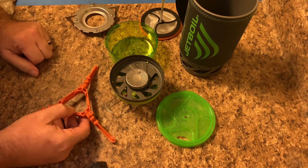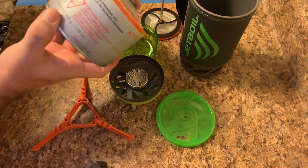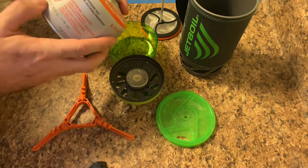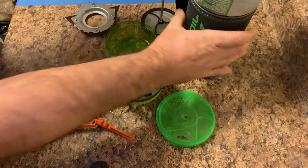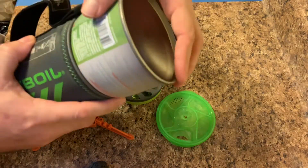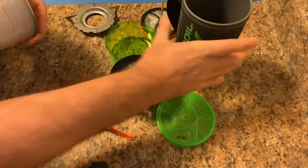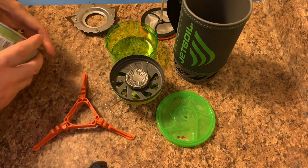Now, the little stands — I've never used these Coleman canisters before. This is a 220 gram and it does not fit in the cup. The smaller ones will fit in there, so you can have all your gas and everything all in one container and everything's good to go.